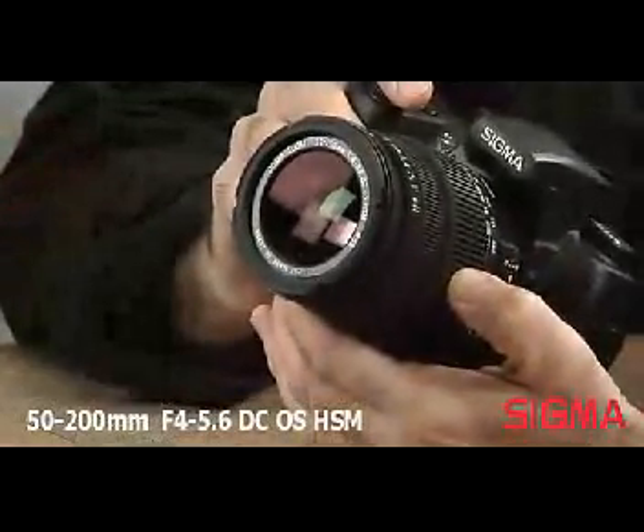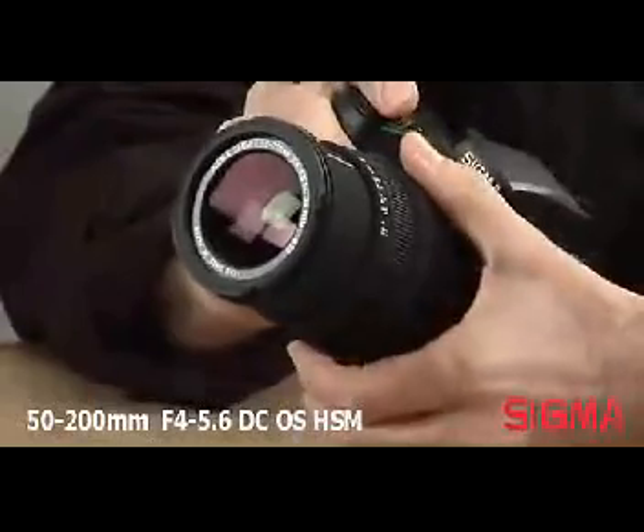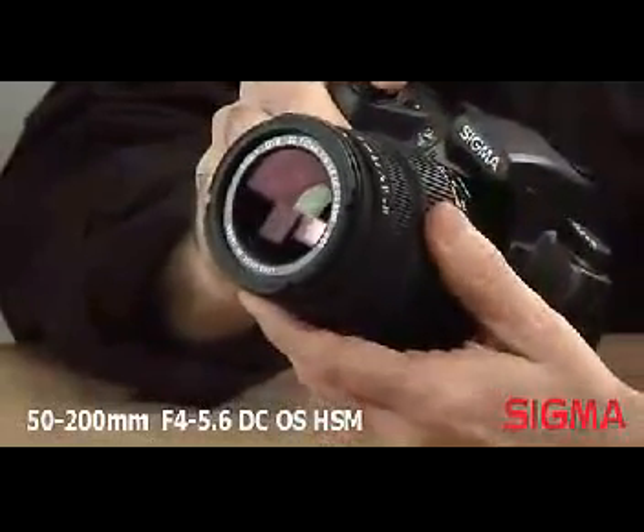Extremely compact, this lens measures only 4 inches long and weighs 15 ounces, with a filter diameter of 55 millimeters.